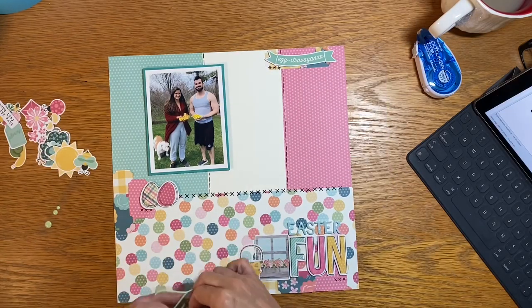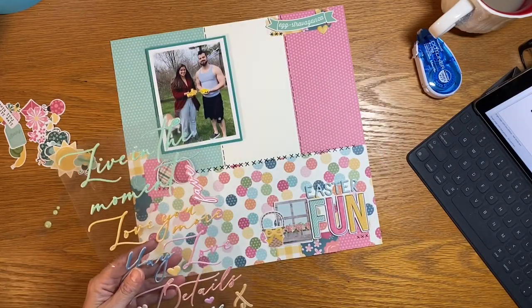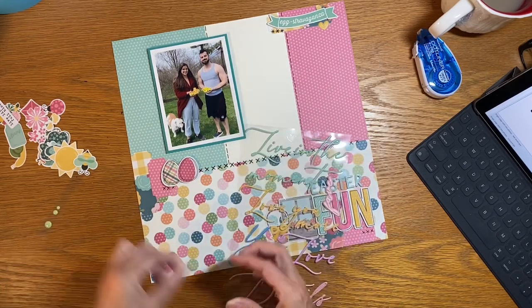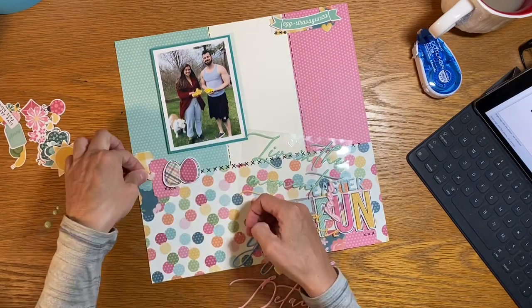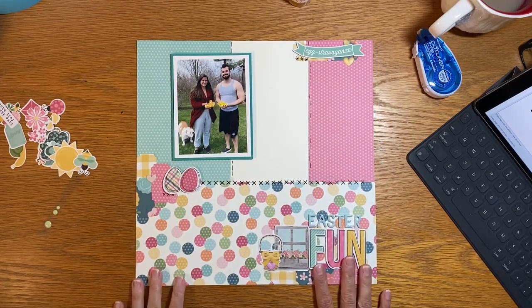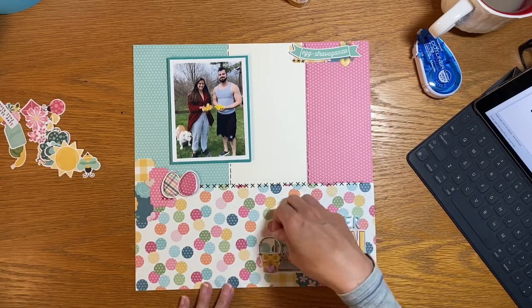I think I've gone as far as I can with the products in my kit, so this is when I start looking at other kits or things right on my desk. I do have this partial set of puffy pieces — kind of like puffy titles — and they happen to have puffy hearts on them. That works for my puffy anything requirement. Puffy pieces are my very favorite scrapbooking items.